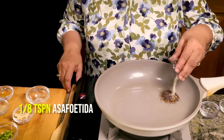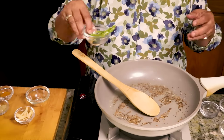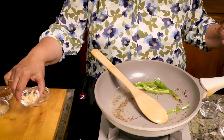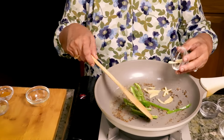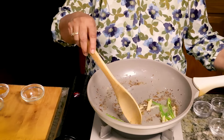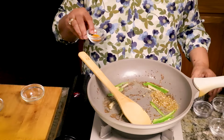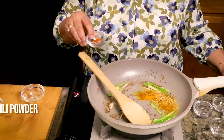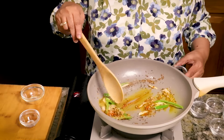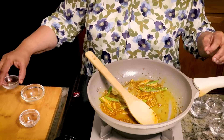1 eighth teaspoon of asafoetida. Just stir it. I have 1 green chilli, sliced thinly lengthwise, and 1 tablespoon thinly sliced ginger. Then 2 teaspoons of crushed coriander seeds, 1 fourth teaspoon of turmeric, 1 half teaspoon of chili powder, and 1.5 teaspoon of fennel seed powder. Stir it. Just let the spices cook for just a few minutes.